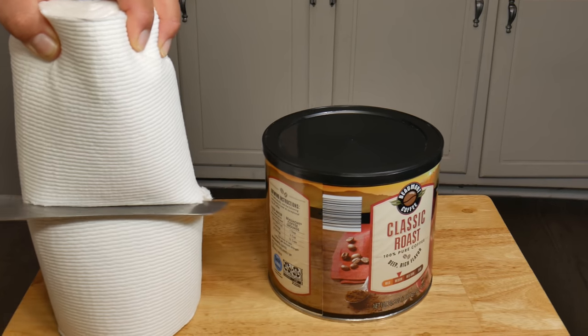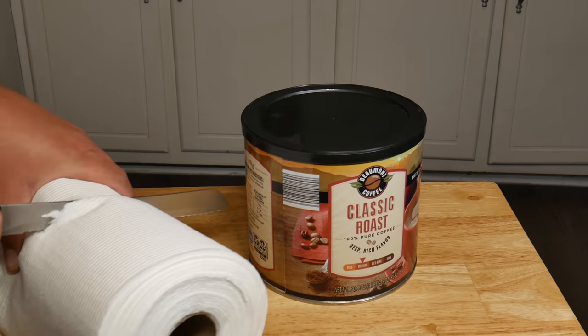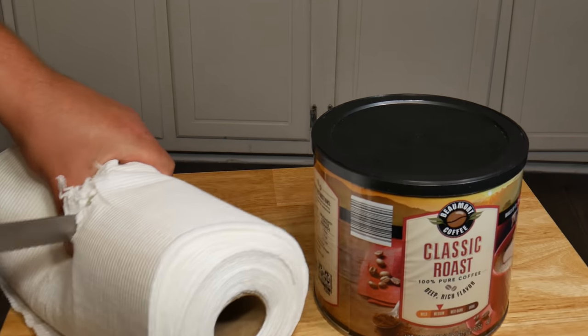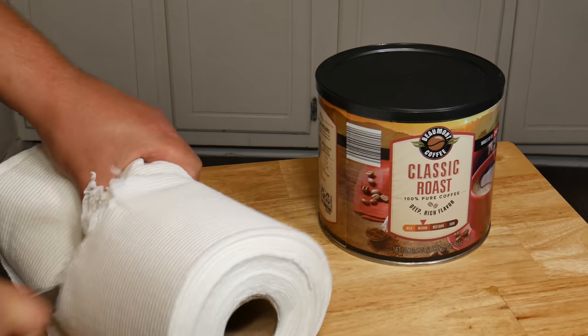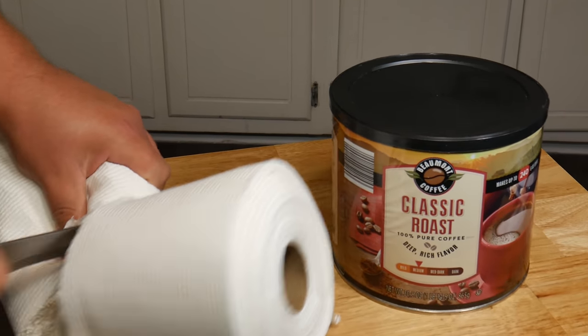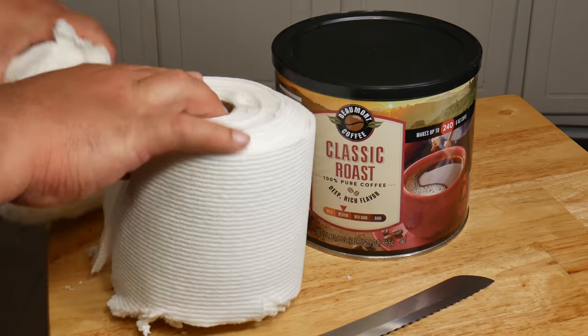Now we get to the part of the video where you can let your frustration go — we're gonna murder this paper towel by cutting it to the height of your coffee can or Ziploc bag. Don't worry if it's hard to cut it straight; if it doesn't look perfect, that means it's homemade. But if you have great knife skills and can make a clean cut, we salute you.